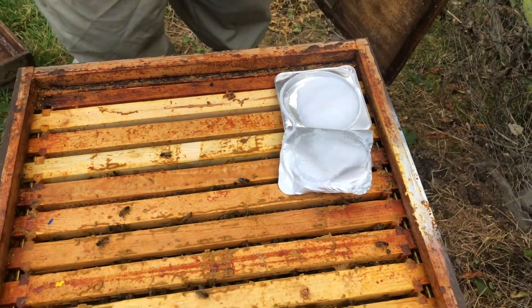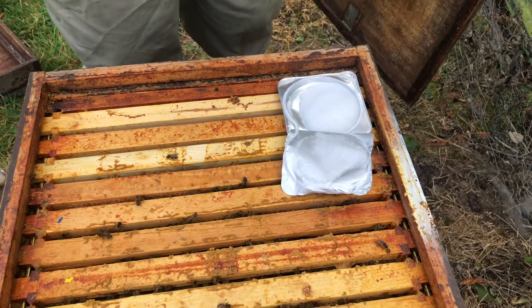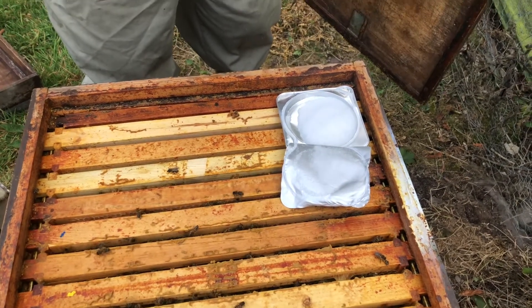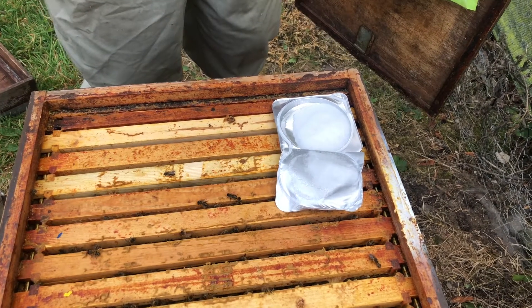We leave the sachet in place for two weeks. We come back, have a quick look at the mite drop, and then replace it with a fresh sachet for another two weeks. And then that's it — that's your Apigard treatment done for the year.